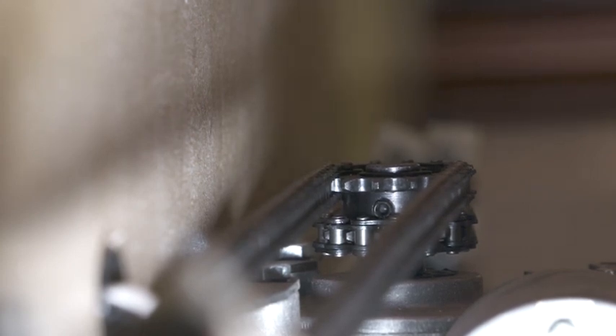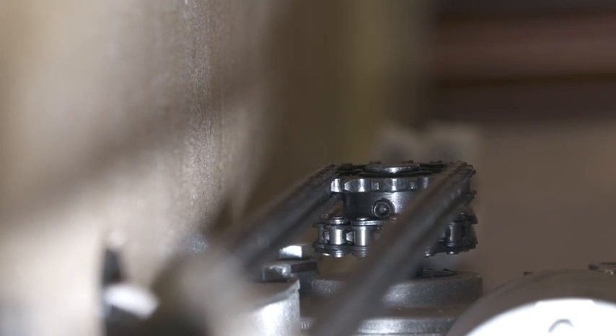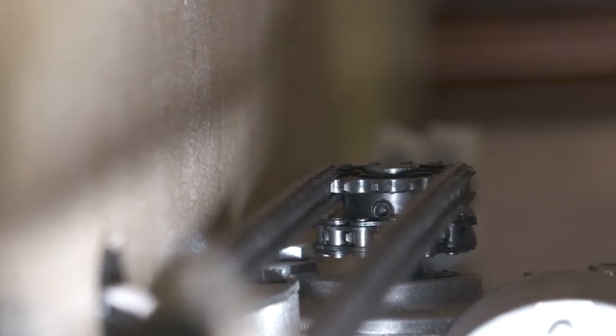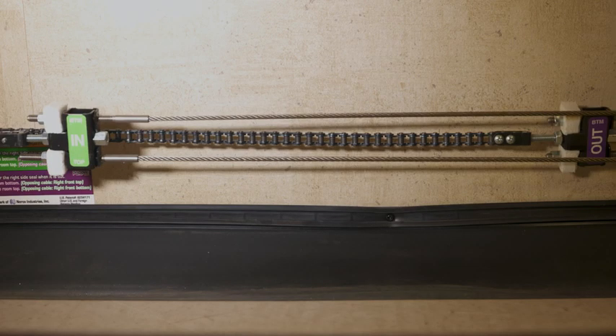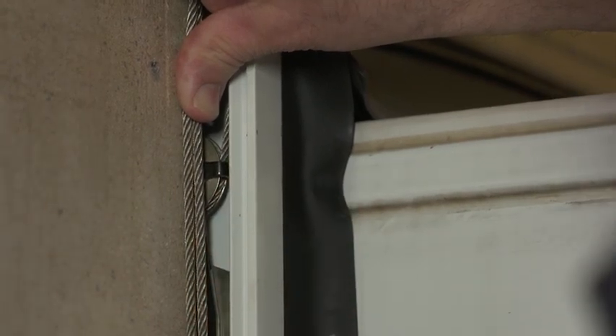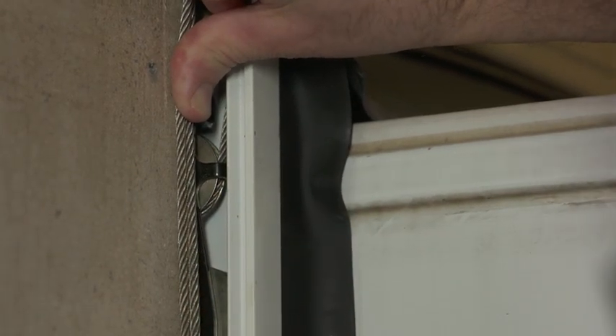Now if the gears are running inside here and the room's not moving, we look at our cables here. We see the chain is actually moving, then it has to be one of our cables — either the in-and-out cable. So we're going to look at the pulleys off to the side; somewhere we've got a cable that's broken or has come out of the gear.